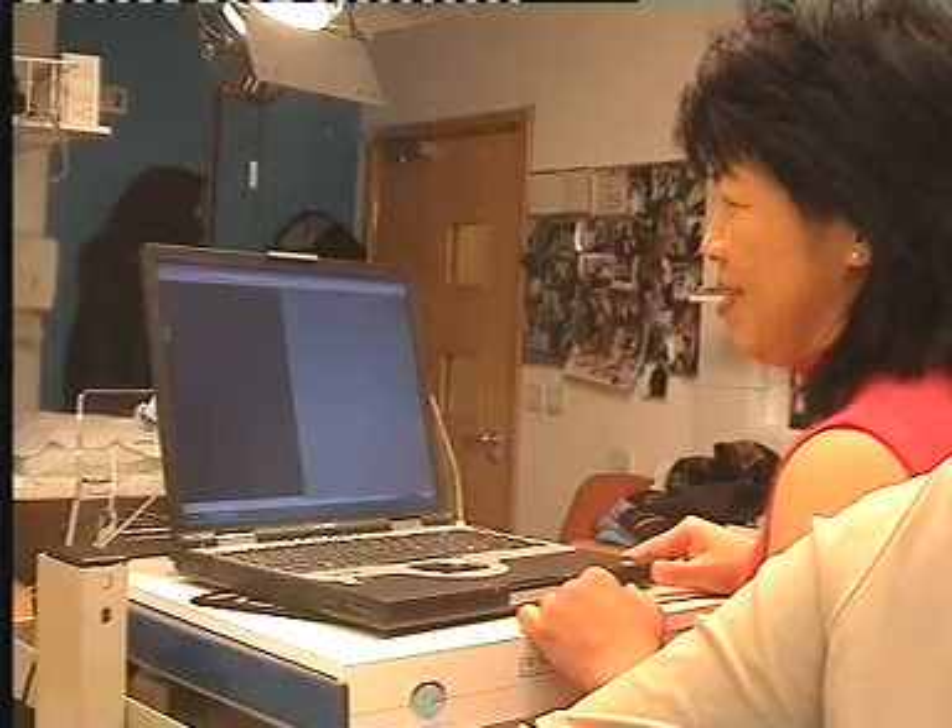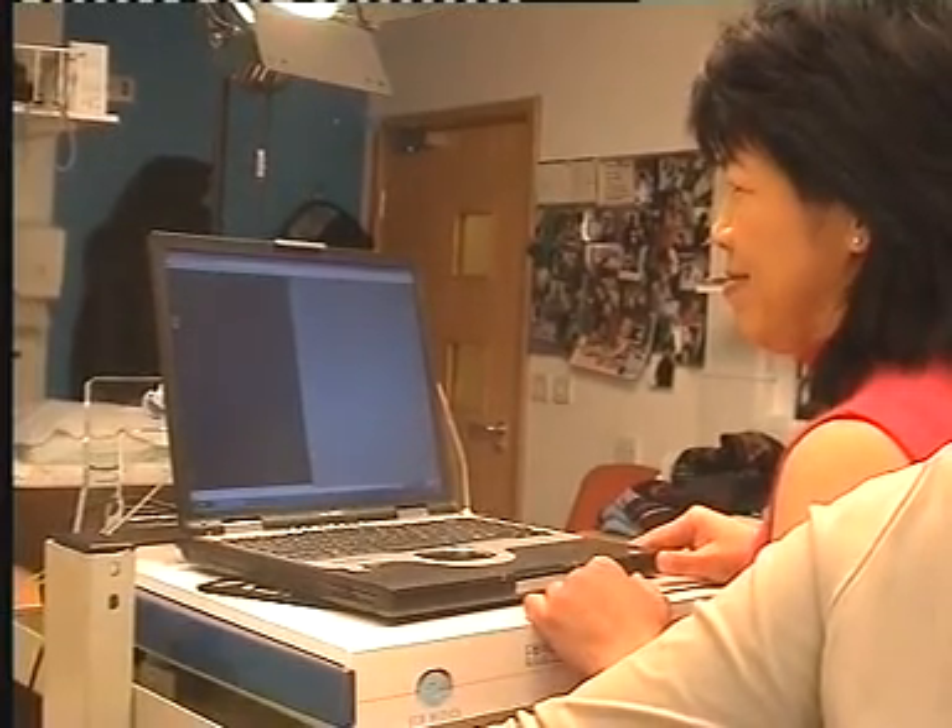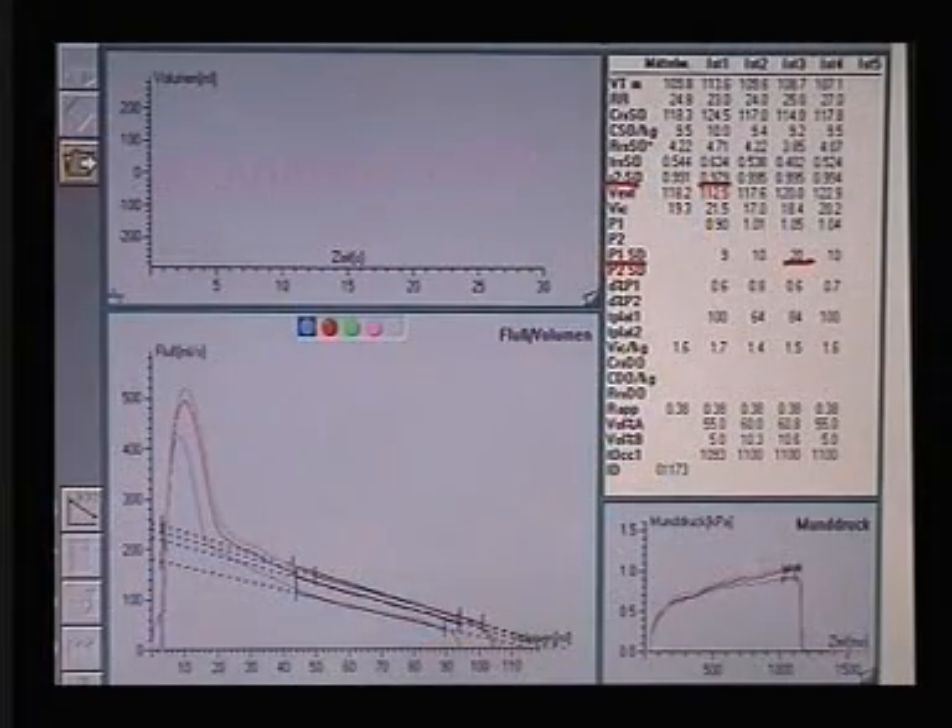By performing brief intermittent occlusions during tidal breathing, the resistance and compliance of the respiratory system can be measured using the single or double occlusion techniques.